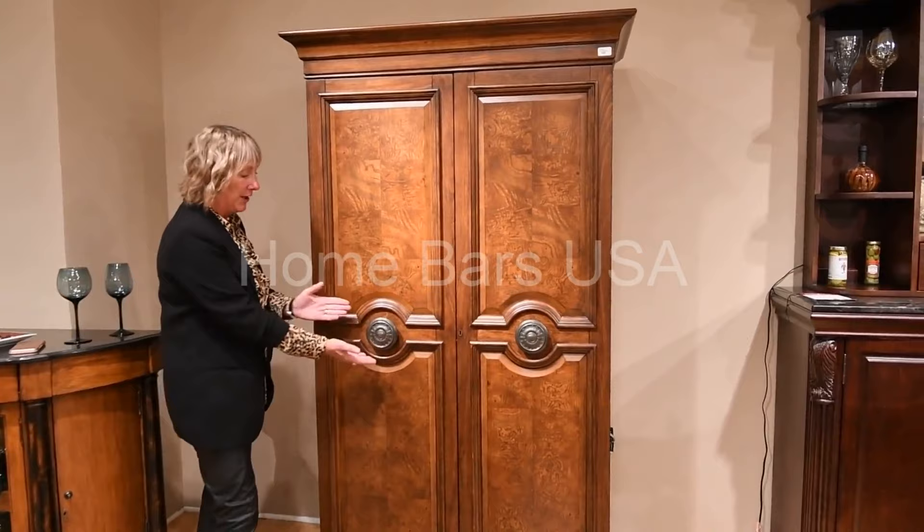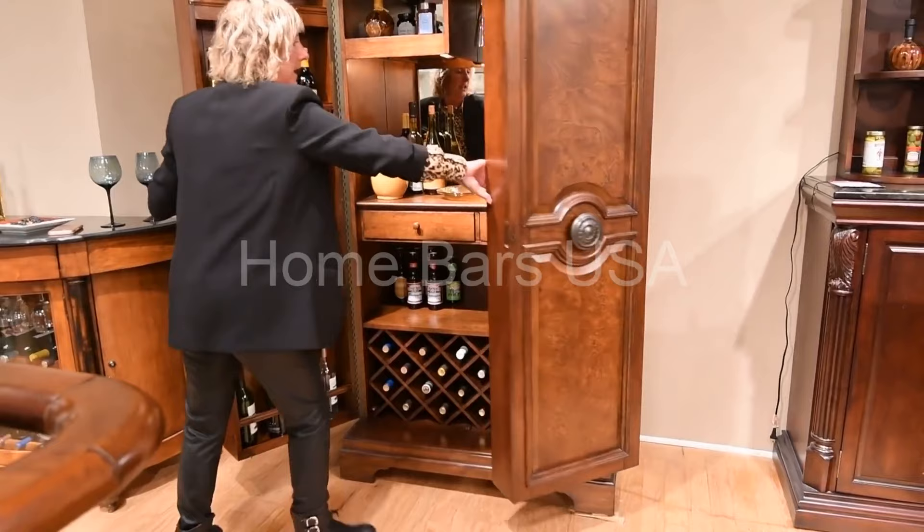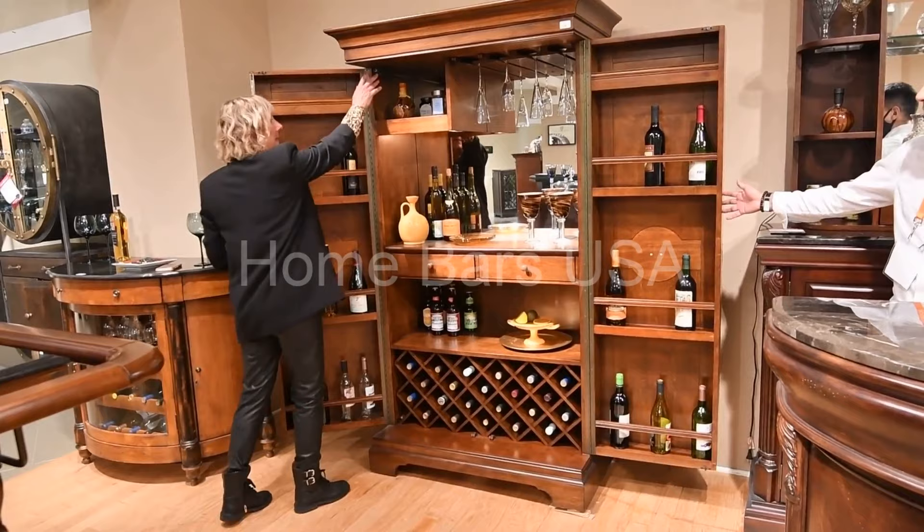Once you open the doors, it reveals your wine cabinet. Within the wine cabinet, you're going to have an automatic on-off light switch.